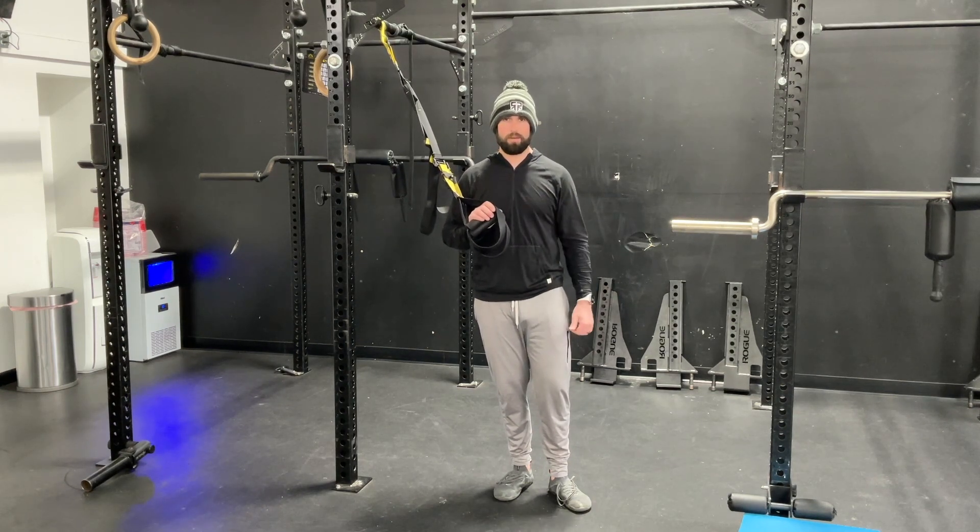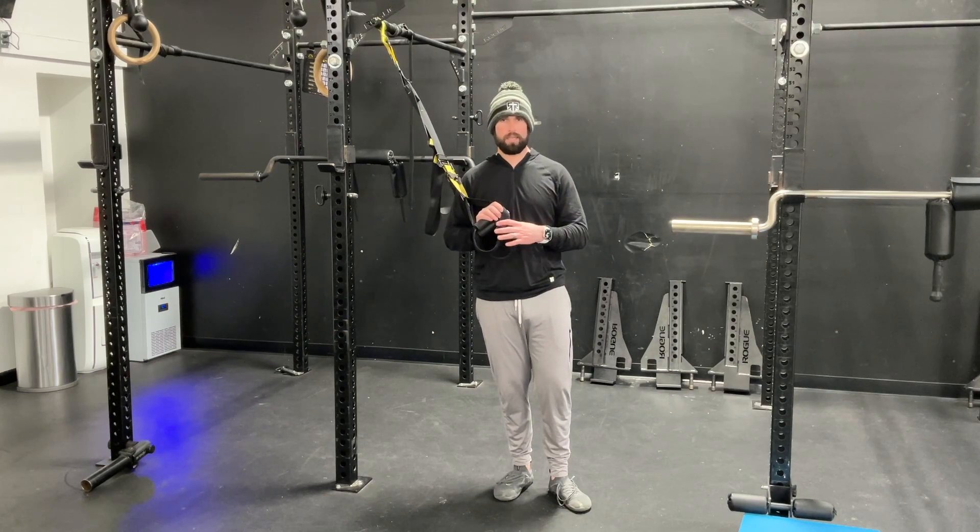And as you get out of the bottom, thinking about driving straight up, not letting your weight go forward and back. This is what it looks like.